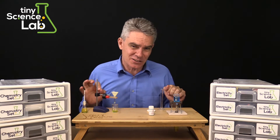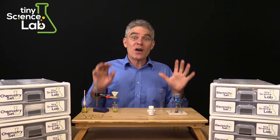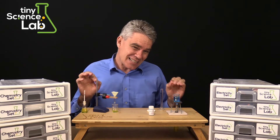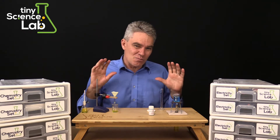I didn't want my kids to miss out on these hands-on science experiences so I set out developing equipment that was exactly the same as what kids are using at school but just on a smaller scale.